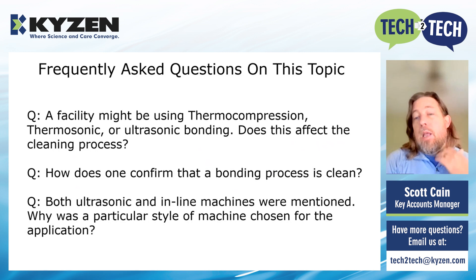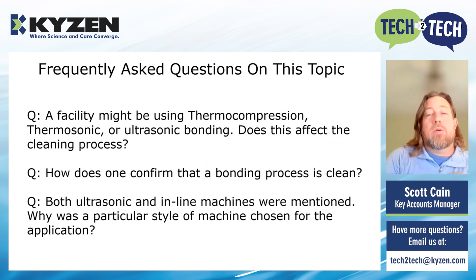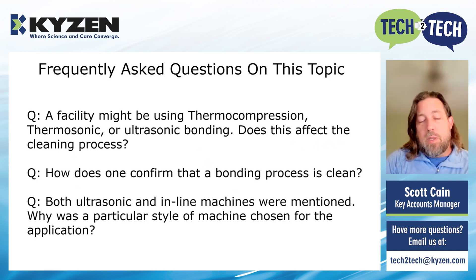Both ultrasonic and inline machines were mentioned — why was a particular style chosen for an application? A few factors: you may already have one of the machines. If you don't, we look at how many pieces you're trying to process in a given time, how much floor space you have, what CapEx you're looking at, and whether you're trying to do multiple projects within a particular machine. What is useful is to have a conversation with the machine company and the chemistry company at the same time, to make sure you get it dialed in to what's really going to work best for your specific application and facility.